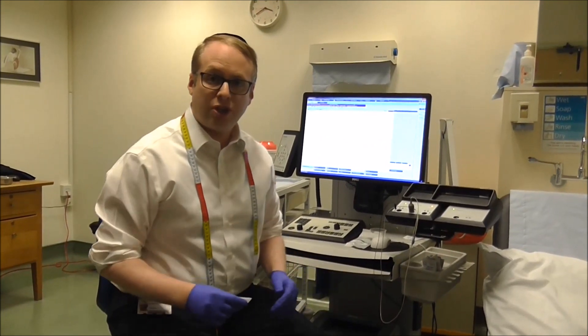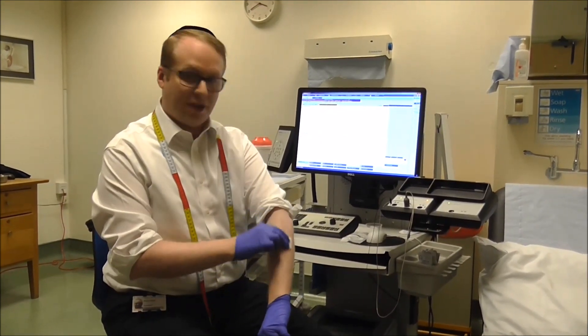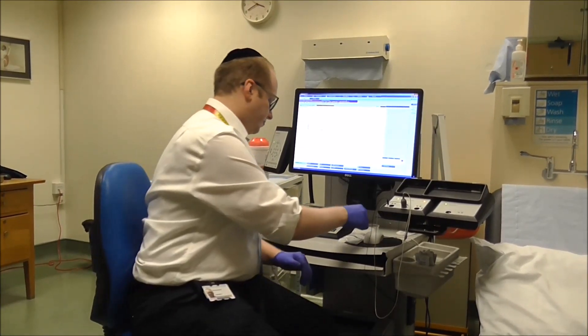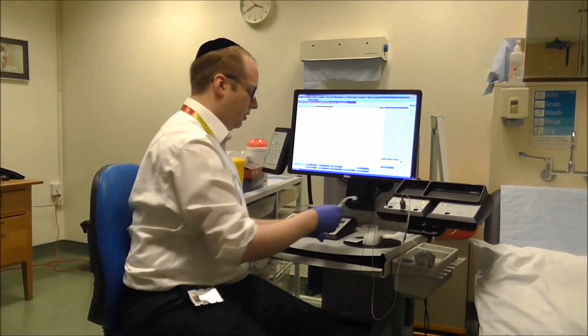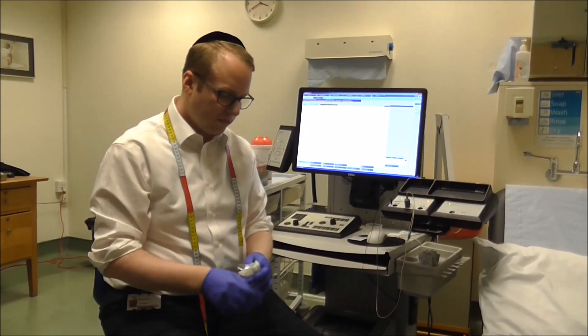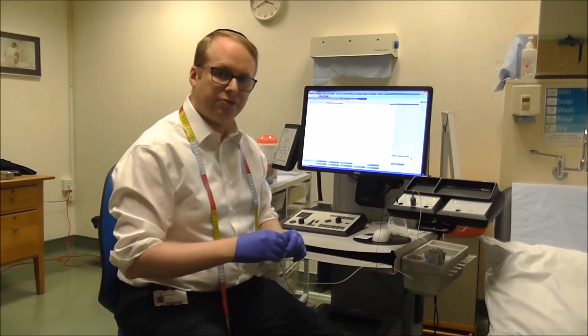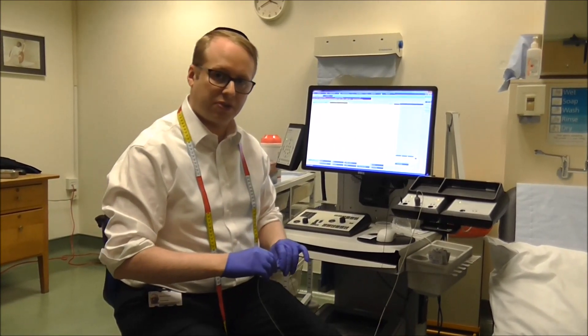I'm now going to show you what an EMG looks like. First of all I'm going to clean the skin with an alcohol swab. I'm then going to use one of our sterilised disposable needles. This is a very fine wire which just goes underneath the skin.